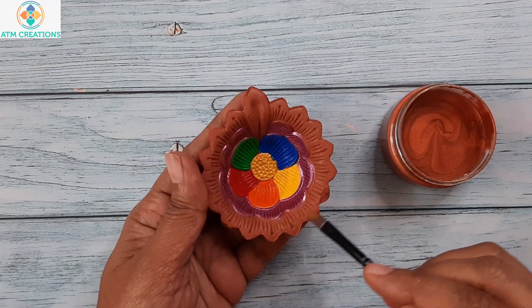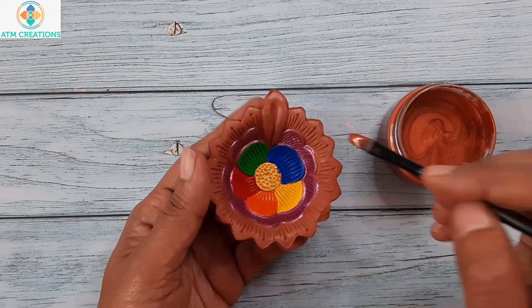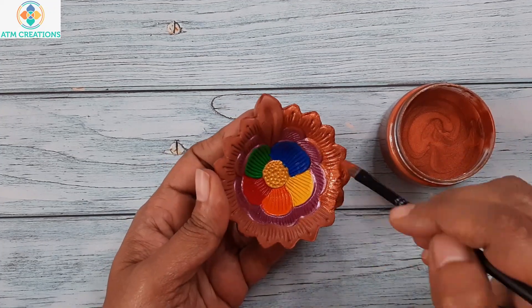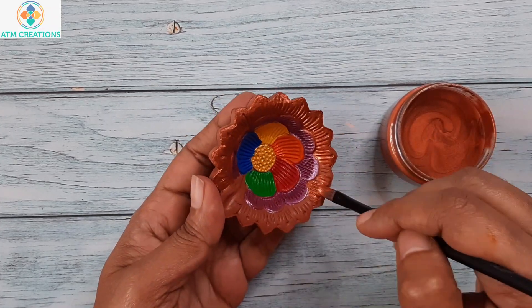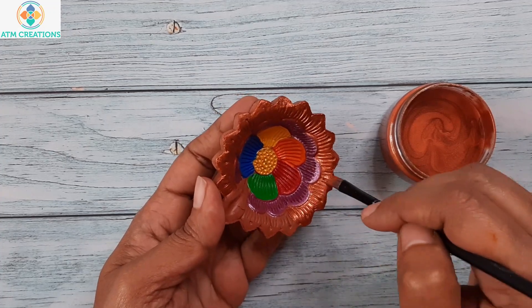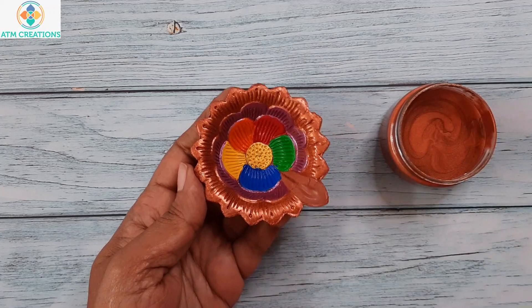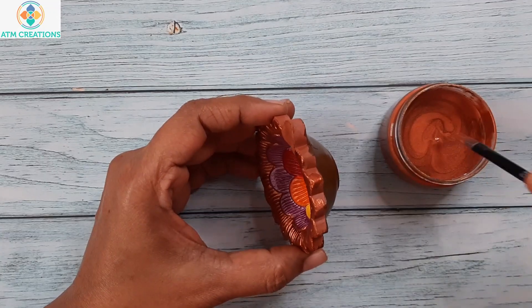The last layer of petals will now be painted with metallic copper. These sides will also be painted using copper.